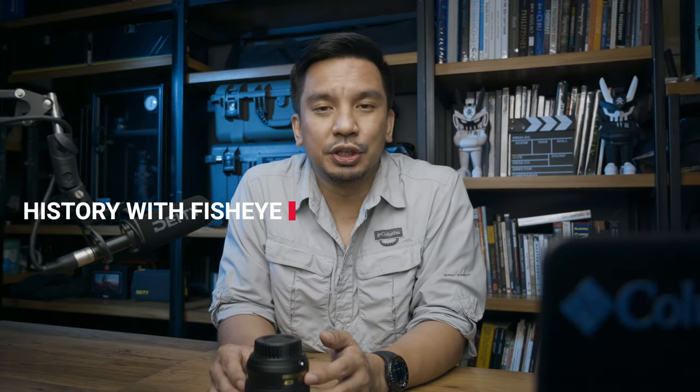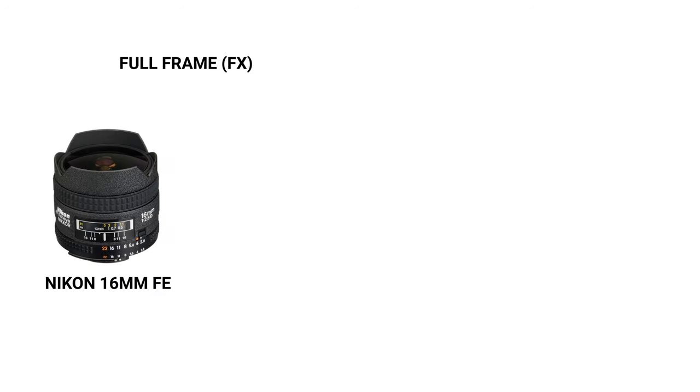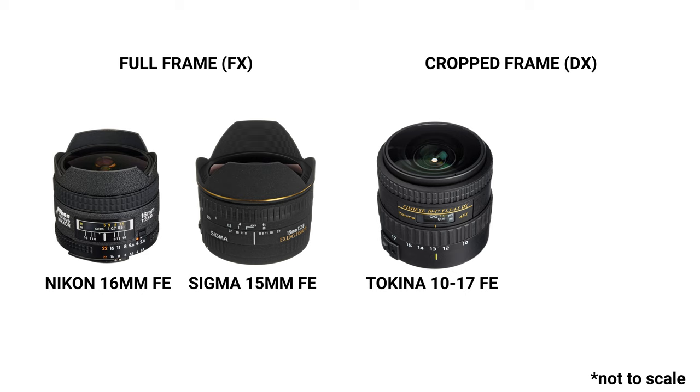This is why the 8-15mm — or at least the 15mm focal length fisheye — is perfect for me. When I first started out as an underwater photographer five years ago, I was using the Sigma 15mm fisheye. At that time, there were only four fisheye lenses available to underwater photographers. For FX or full frame, there was the legendary 16mm fisheye from Nikon and the 15mm from Sigma. For DX or cropped, the 10-17mm from Tokina and the 10.5mm from Nikon. Since I was using a D800, I was choosing between the 16mm and 15mm, and chose the 15mm for its close focusing distance.